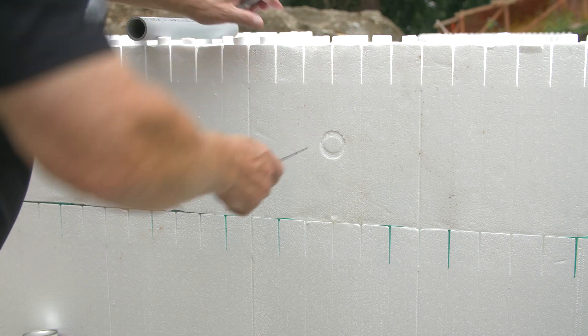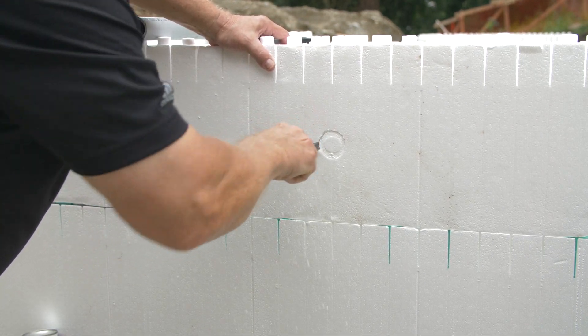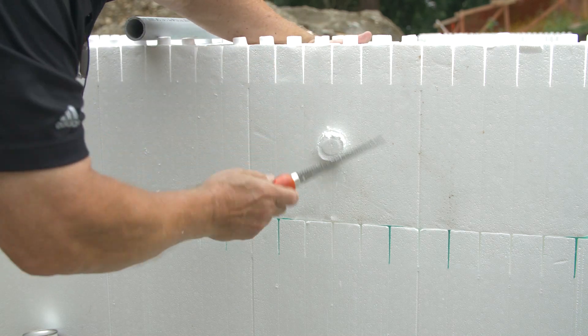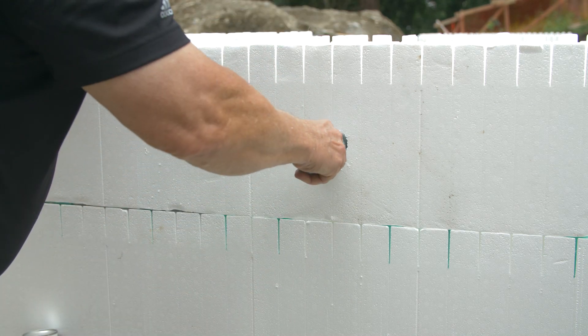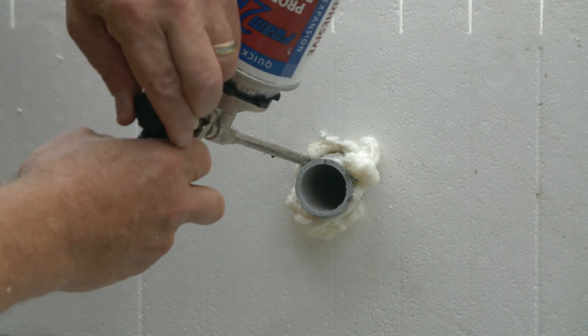Through-wall penetrations are made with PVC sleeves larger than the line intended to pass through the wall. Cut out EPS on either side and place the PVC sleeve through. Secure the sleeve in place with spray foam.